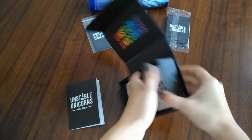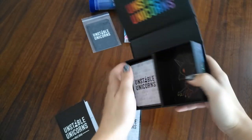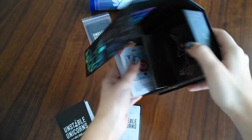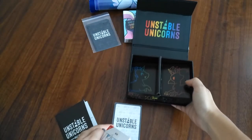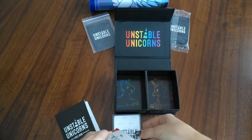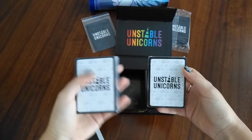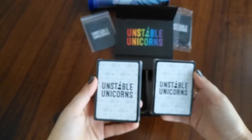Here are the two decks. The only thing is a very cute insert. It seems that the backs of the actual base game cards are different than the expansions.